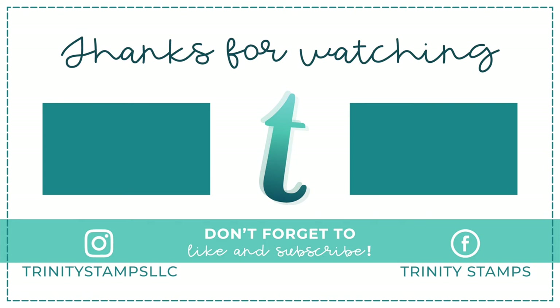You can find even more inspiration from Trinity Stamps on our Instagram page and Facebook as well. I'll see you all again soon. Bye!